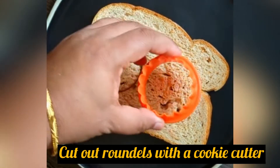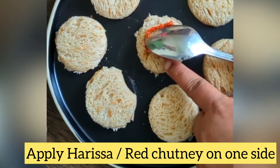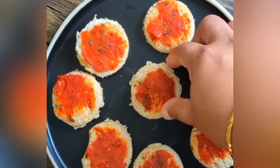Cut out the roundels by using a cookie cutter and do the same with the other bread slices too. Apply harissa or red chutney, whichever you have, on one side of the bread. After applying to all of them,